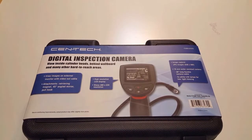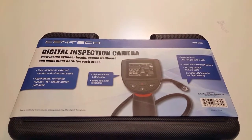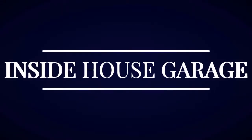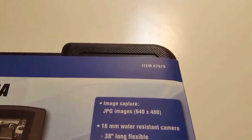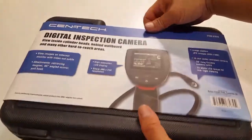Welcome to Inside House Garage. This is the Syntec Digital Inspection Camera from Harbor Freight, and we're going to see if it's worth the money. It says we can use this on cylinder heads, behind drywall, and many other hard-to-reach places, so we're led to believe it's a valuable piece of equipment.